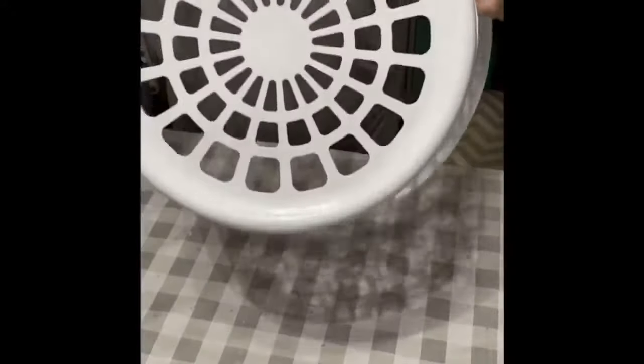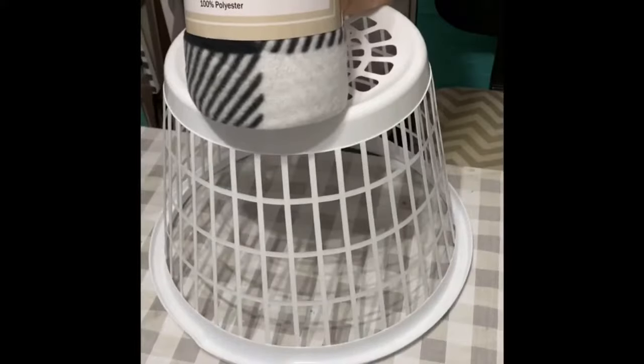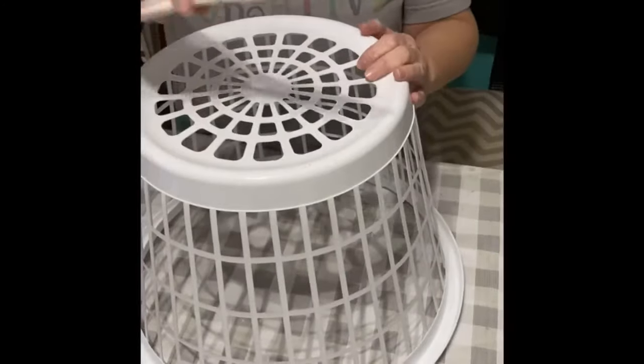I have a Dollar Tree laundry basket here. I have a fleece throw — inexpensive, I got it from somewhere I don't remember. You can use any kind of fabric or blanket you want.